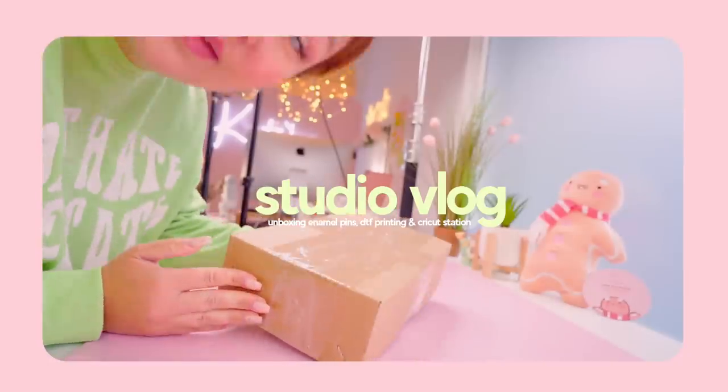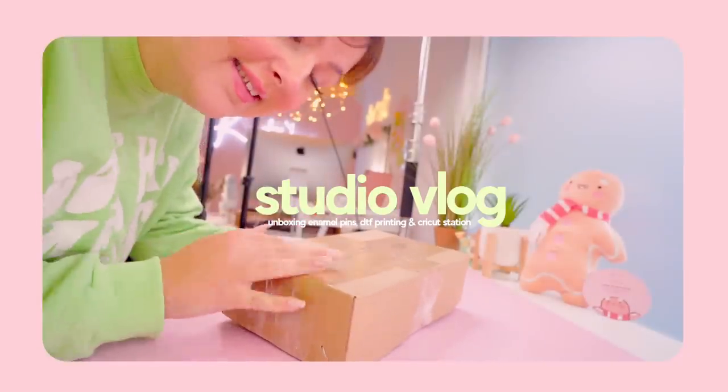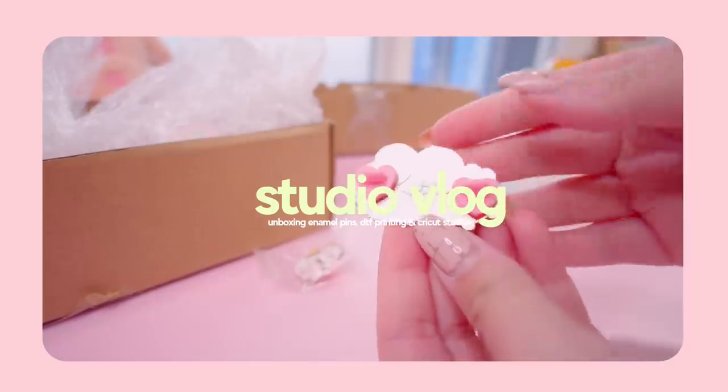Okay, it's time to unbox the new enamel pins. Look at that backstamp.